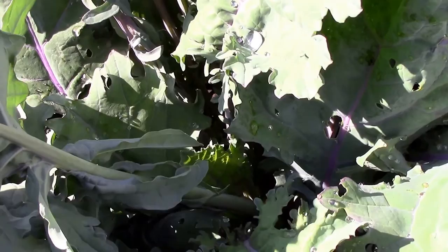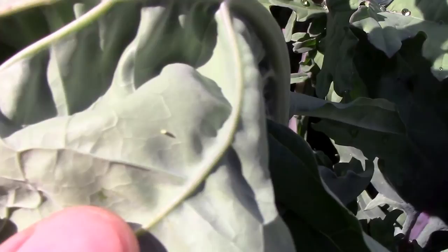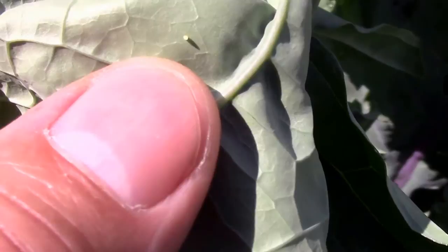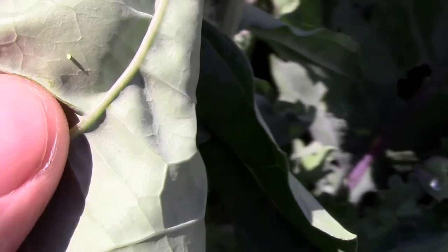Lots of curls in here, so it's kind of hard to see, but there it is. If you want to take the time, you can really search closely on the bottom side of the leaves. Right in front of my thumb there is an egg, and that will hatch out into a cabbage worm, so we're getting rid of that.